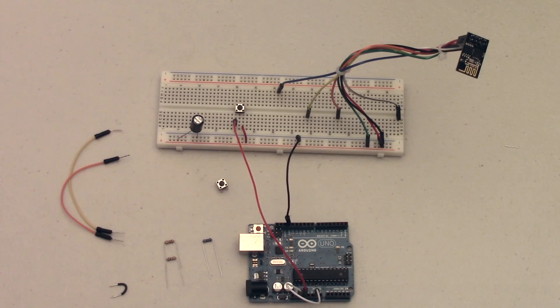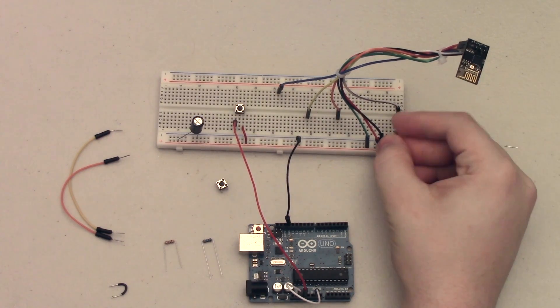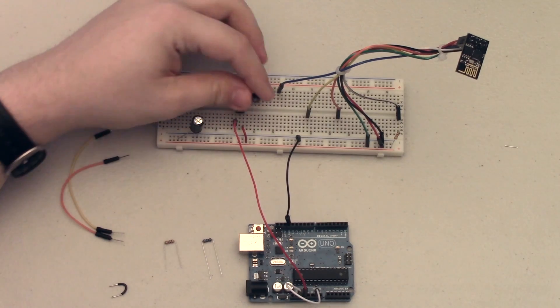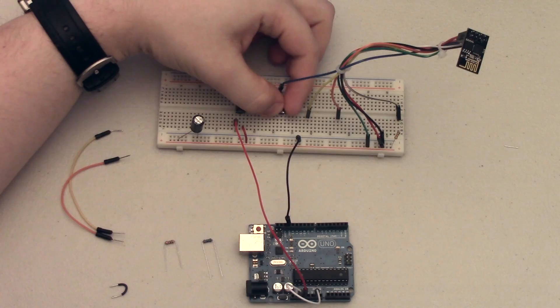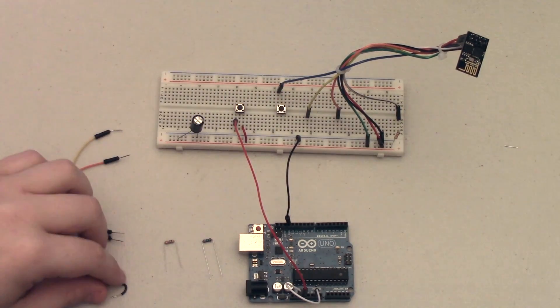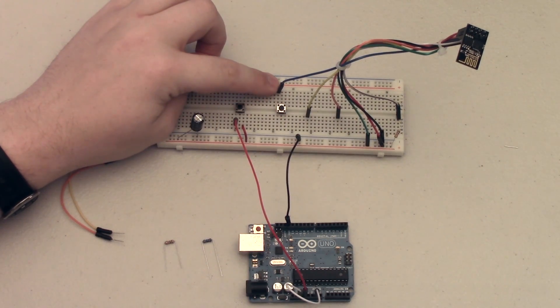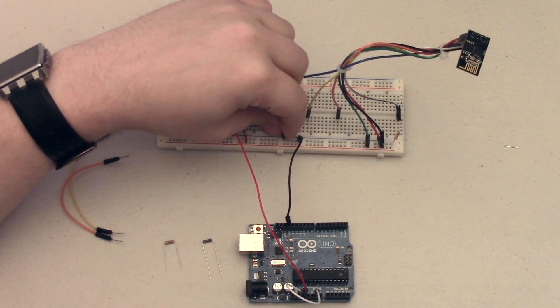Now I'm going to use one of my 1k resistors and pull the GPIO2 pin high just like that. Next we're going to attach the GPIO0 pin via a button to ground. I've put my button in — on one side it is connected to the GPIO0 pin, and on the other side of the button I am going to connect it to ground.